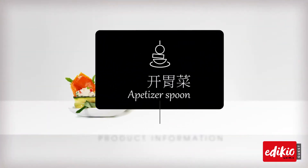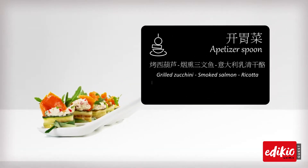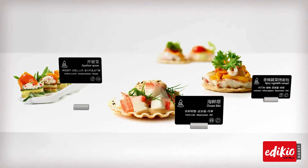These labels make it easy for your customers to instantly recognize the dishes you have prepared, as well as obtain the ingredient information on each selection. It's never been simpler for them to choose.